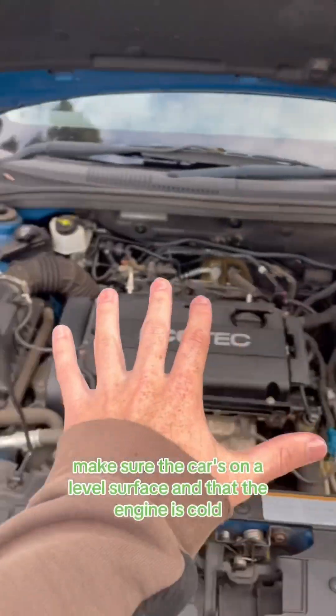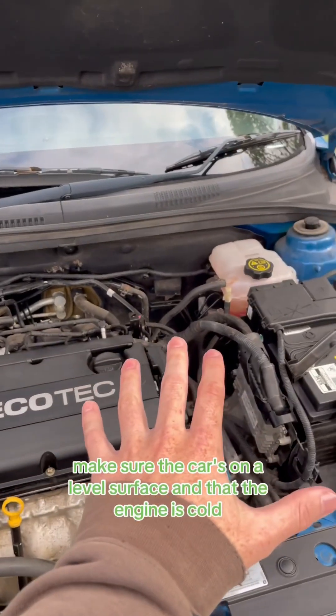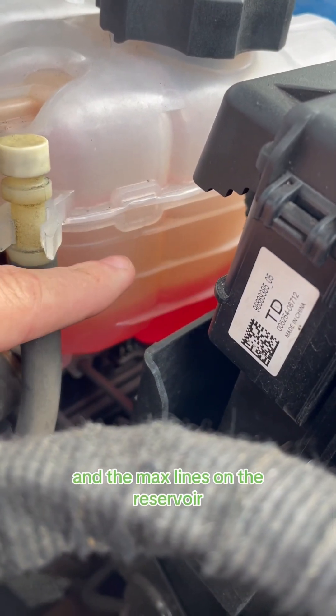Then for the next step, make sure the car's on a level surface and that the engine is cold. Check if your coolant level sits between the min and the max lines on the reservoir.